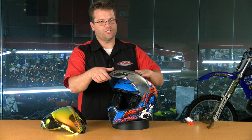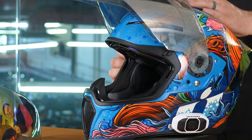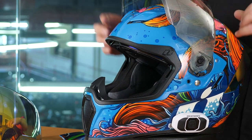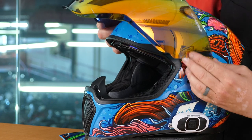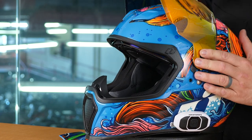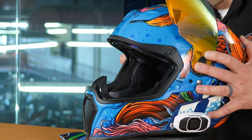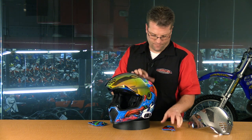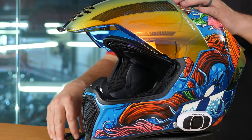Now the spoiler is attached. We're going to go ahead and come over here to our shield itself. You're going to raise the shield to the utmost position. You're then going to pop off the two side plates, which are really easy. Now you're going to take the shield and go all the way up with it, and then it simply pops off on both sides. We're going to take our new shield, set it in place over those same tabs on each side, and then rotate downward. We're going to take our side plates and set them into place.